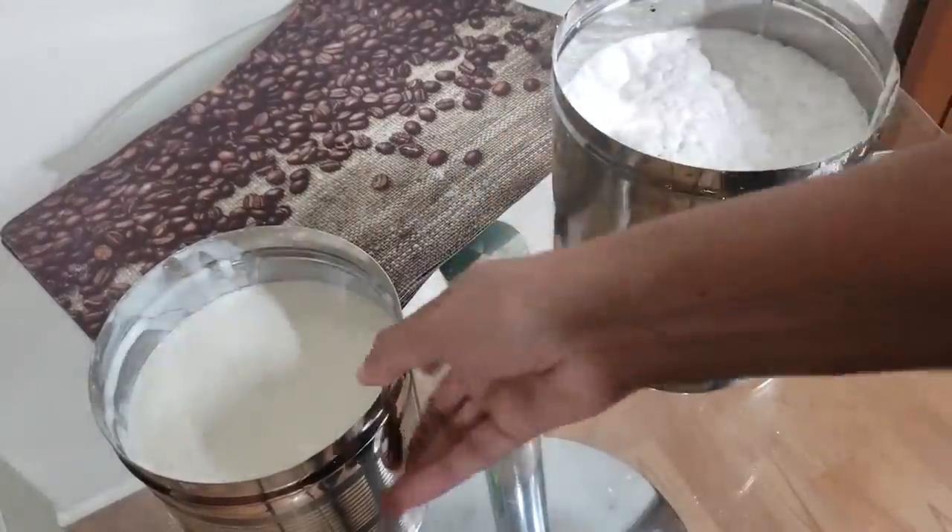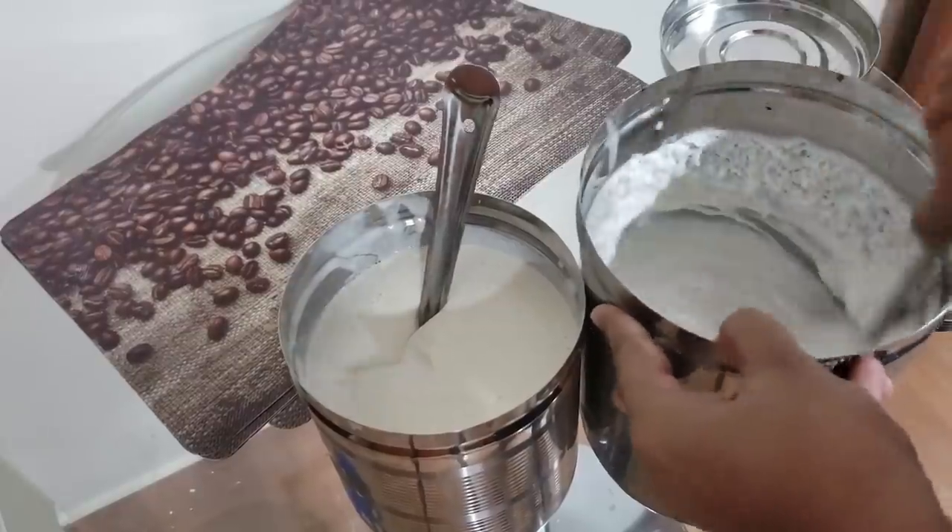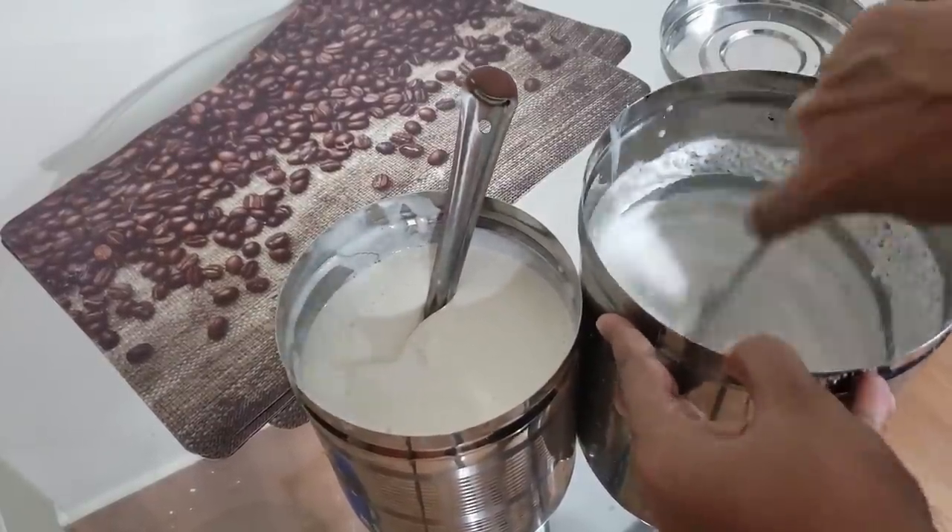Hello everyone! Welcome to Skitchellaeke. Today I am going to show you a special video. This is a basic recipe of dosa idli.